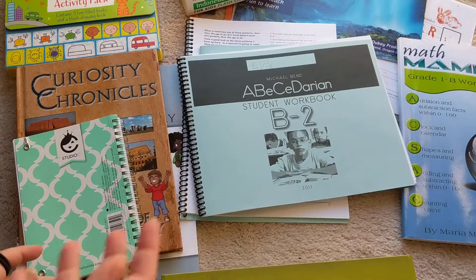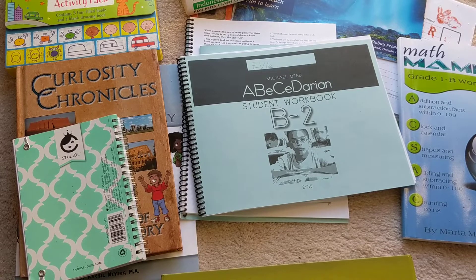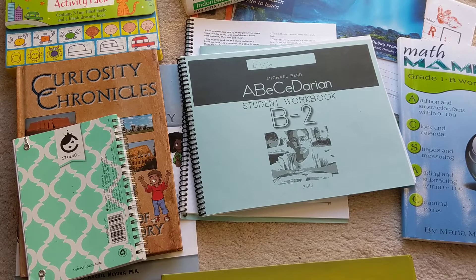We love this. My daughter is flying through reading — she reads so well. The only thing we've really used is this workbook and some little readers.